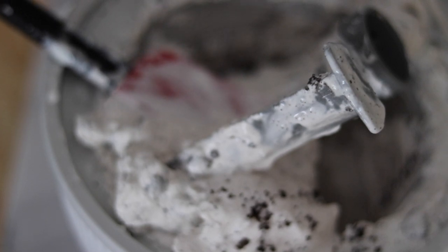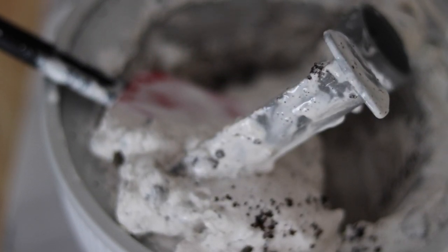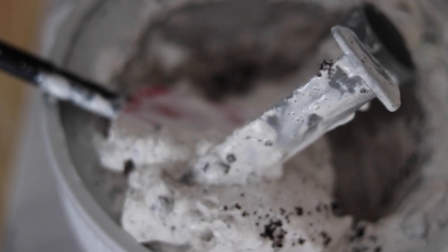Here in this video, I'm going to share my adventure of making homemade cookies and cream ice cream. I used my KitchenAid ice cream bowl and it was so much fun.